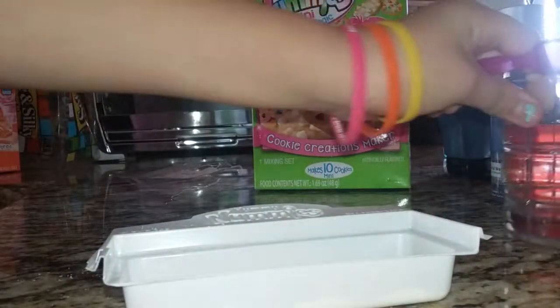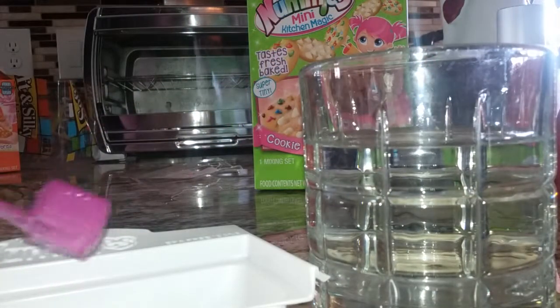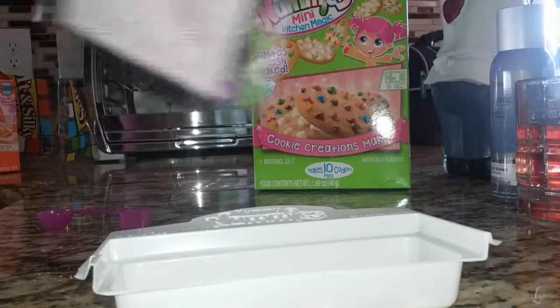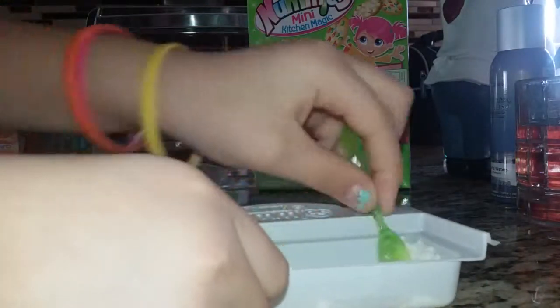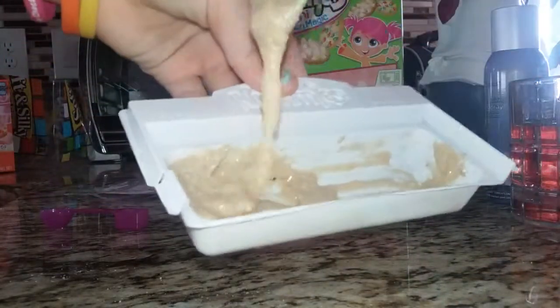And then four scoops of the square one. So I have a glass of water here and I'm going to put four square scoops into the tray — one, two — and you're just going to mix it up. It came with a spoon and you're going to use that spoon to mix everything up. So I mixed it up and this is what it looks like — nice and good.